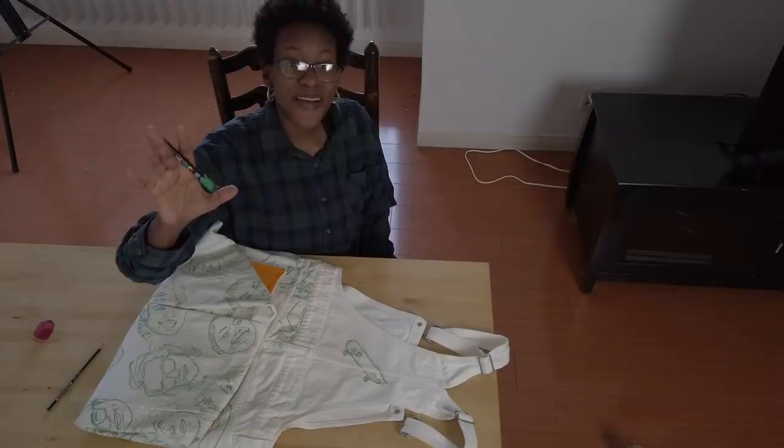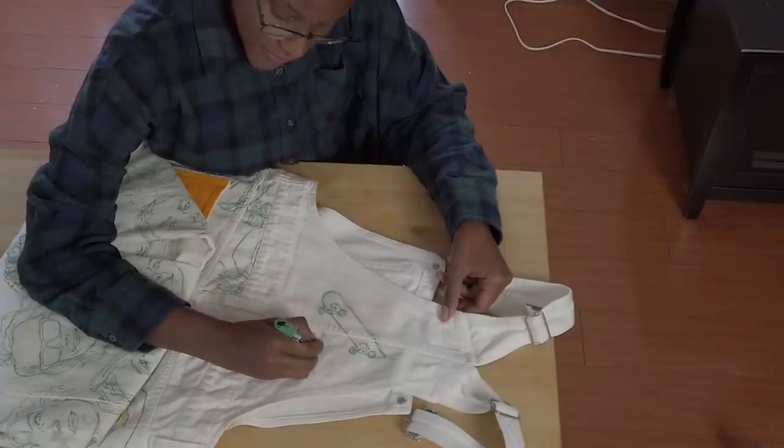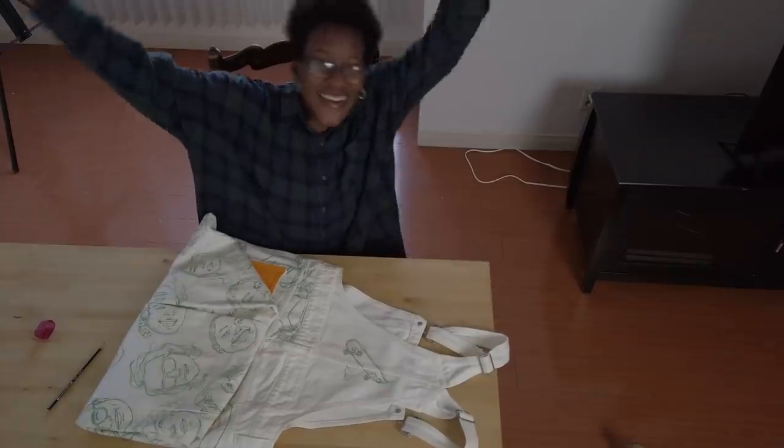And last but not least, gotta sign it. Because that's sort of the thing you do when you're an artist. And we're done! Yay!